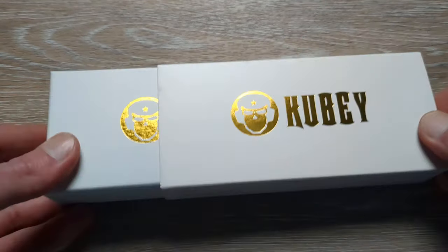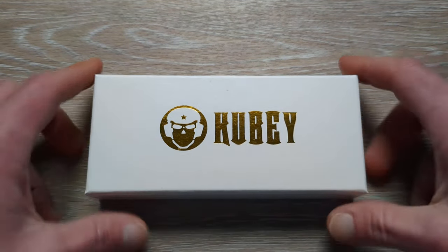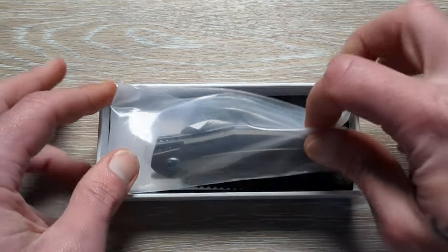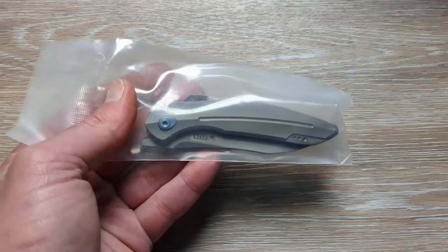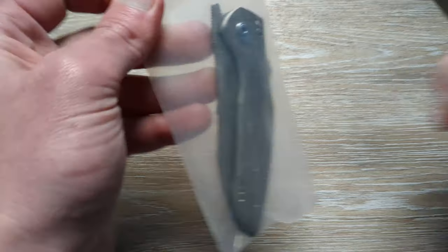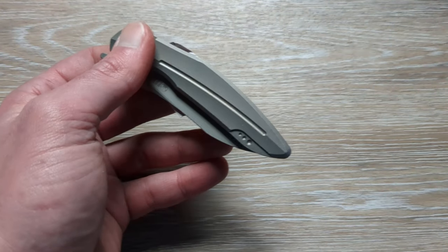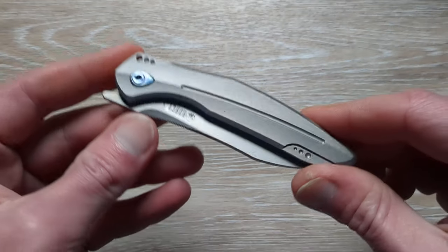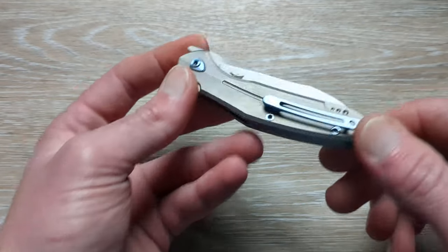So we have a sleeve, nice packaging. It's been a while since I've gotten a more premium Kubi. So what do we have here? And I'm going to explain why this is really exciting. Comes with a nice microfiber cloth and the paperwork. In my travels on Amazon, I came across this knife and it was perfectly centered.